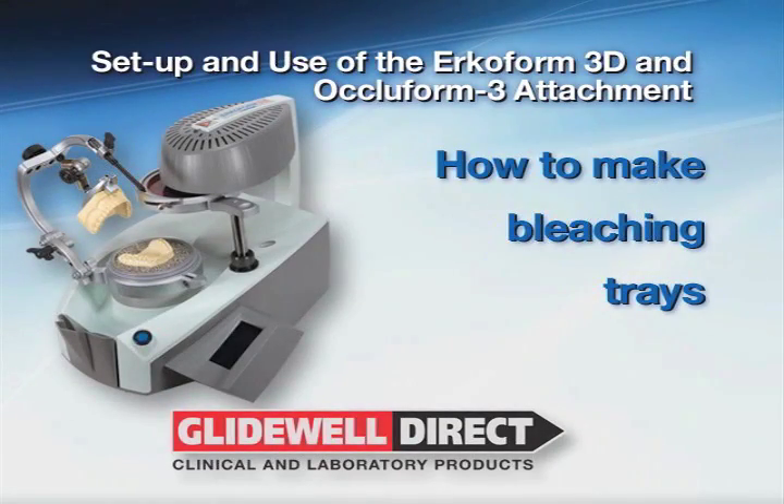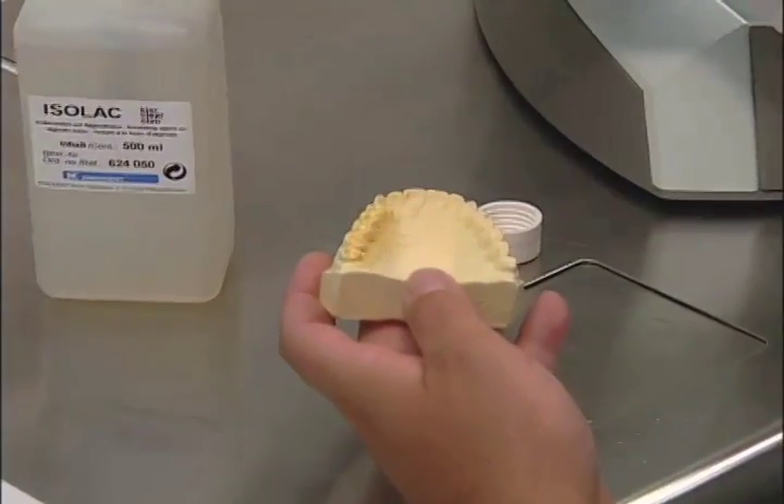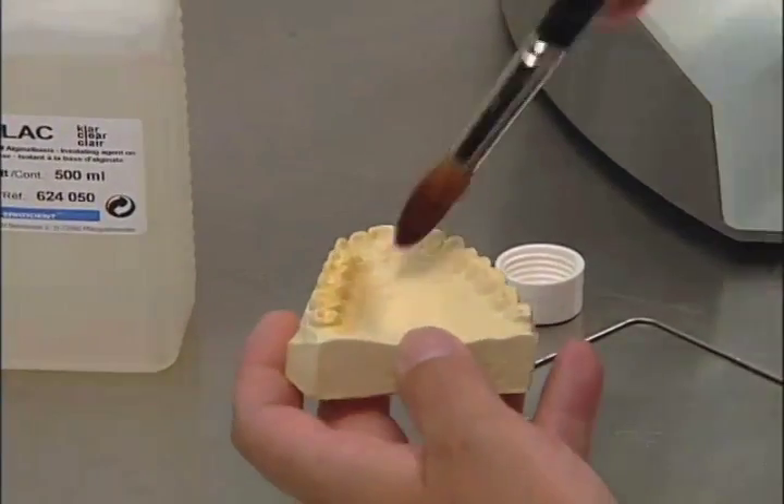How to make bleaching trays. First, using the Isolac isolating material, paint the model liberally with the solution.